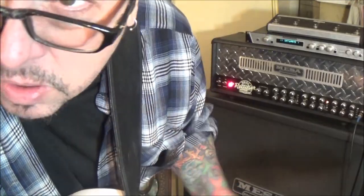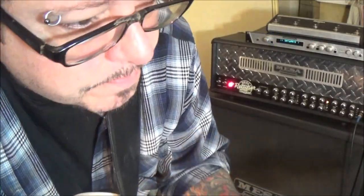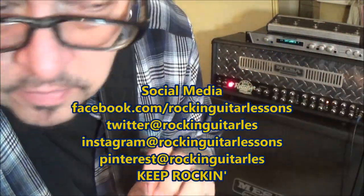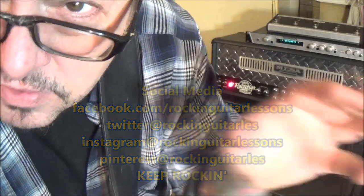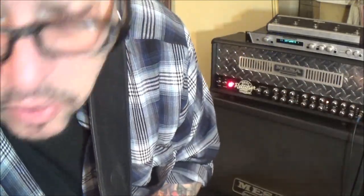All right, there you go Bob — there's the harmonies. If you have a way to record and loop this, you can take the melody and apply these harmonies where they belong. They're time-stamped so you'll know right where they are if you're having trouble hearing them. That's the whole point of those timestamps. Appreciate it Bob, thanks very much.